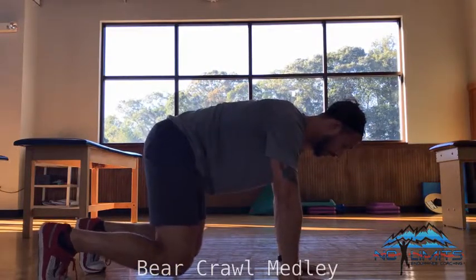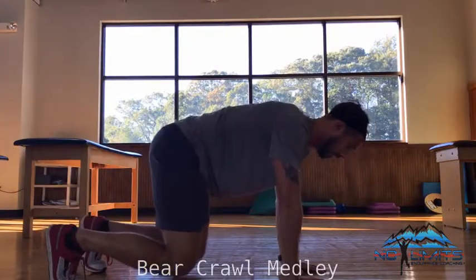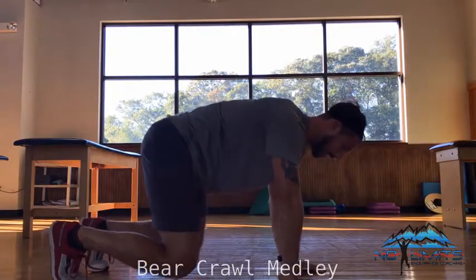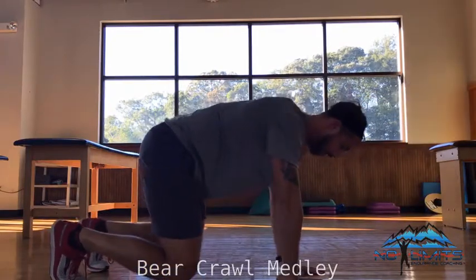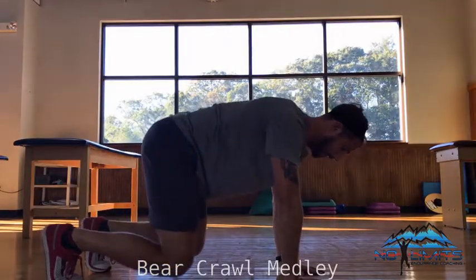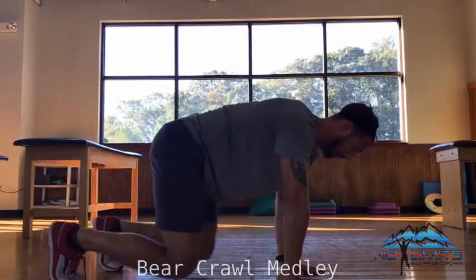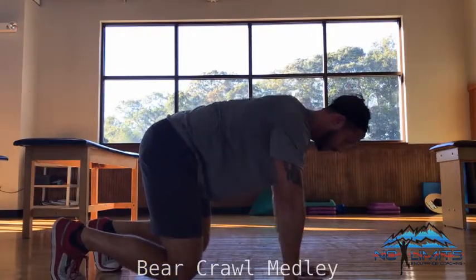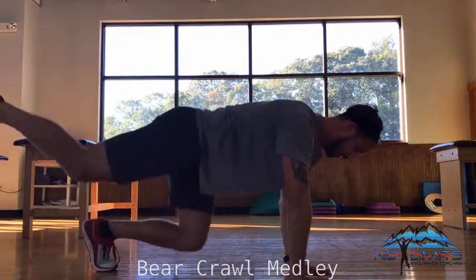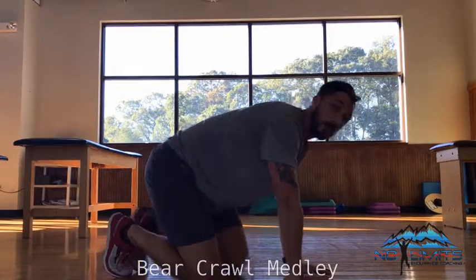We're going to start by lifting one leg, sending it to the back of the room, then bringing the arm forward with the thumb to the sky. Then the other arm and other leg — that's half a rep. Then we go back the other way, sending the leg to the back of the room and back down. That would be one full rep, going around each way.